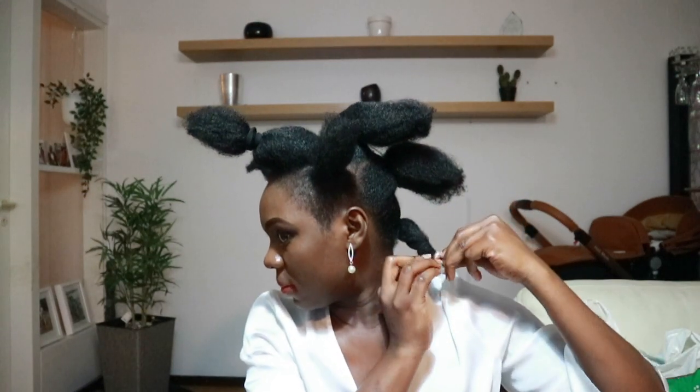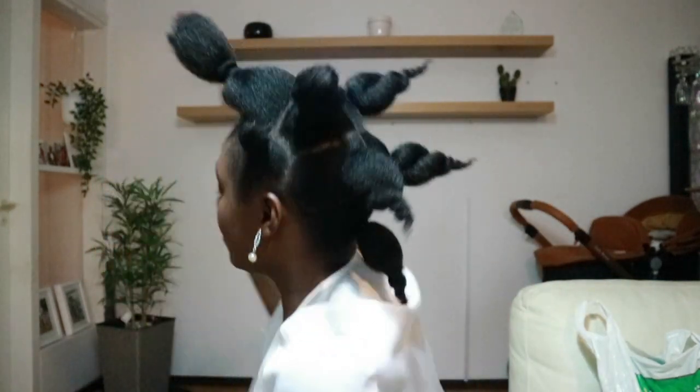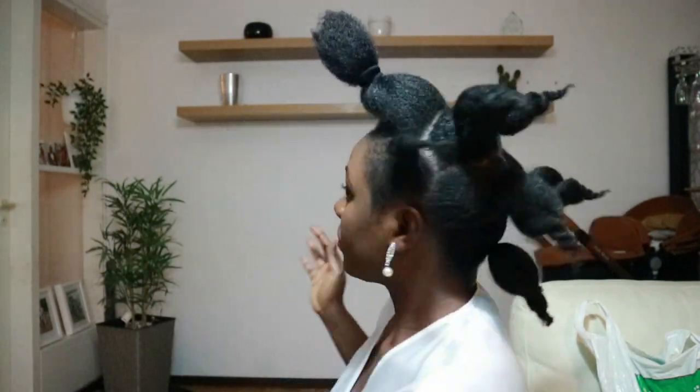Loose twist on each section, like so. Don't loose twist all the sections — this is how it looks, except this one. You need your bobby pins to start pinning the hair.